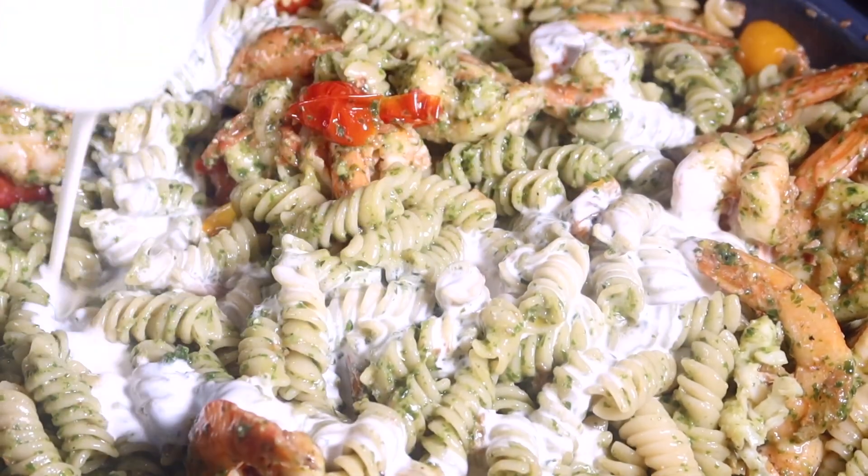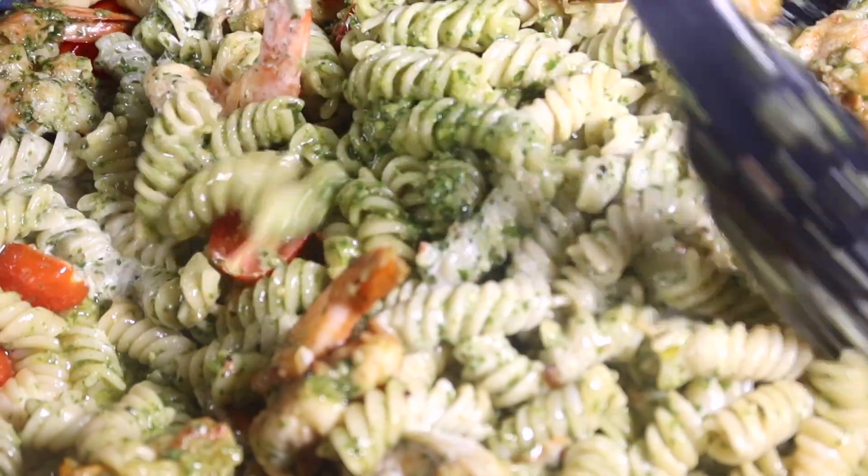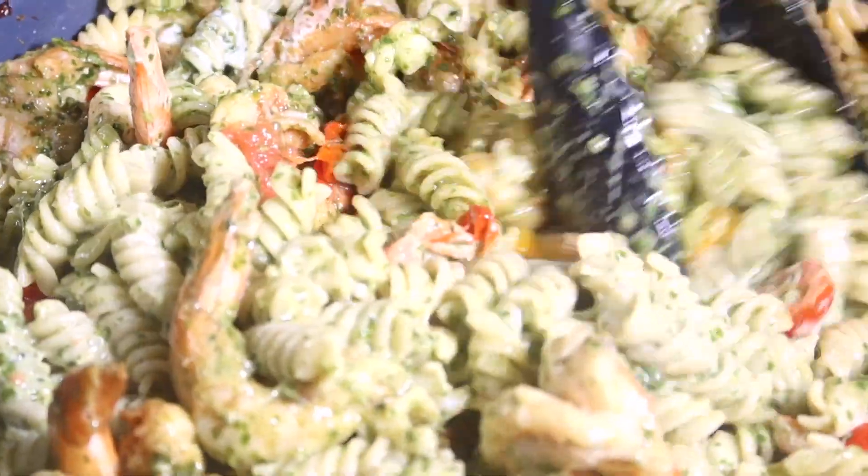Now I'm going to add in my cream and spinach and only cook it for about one minute, then remove it from the heat and finish it off with parmesan cheese.